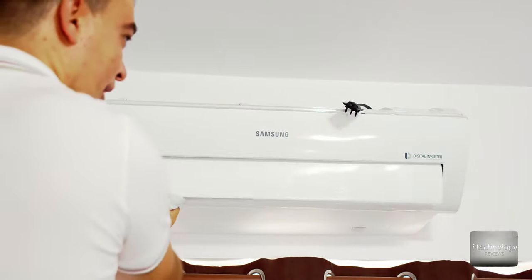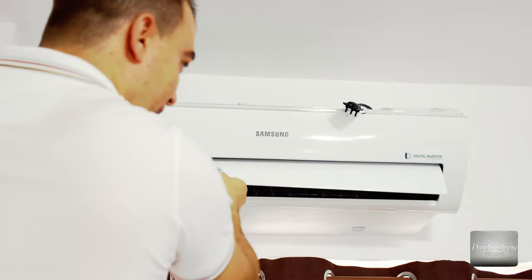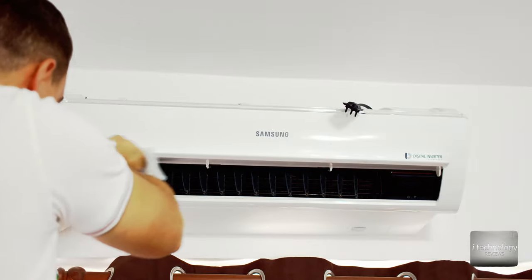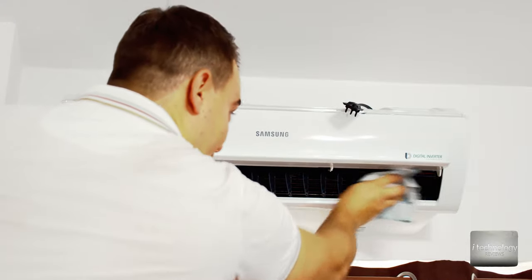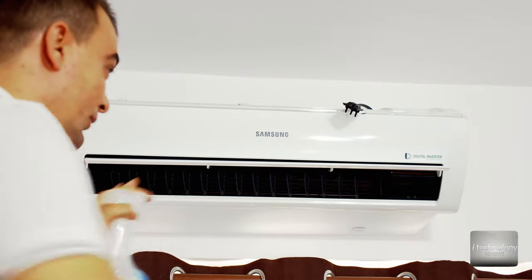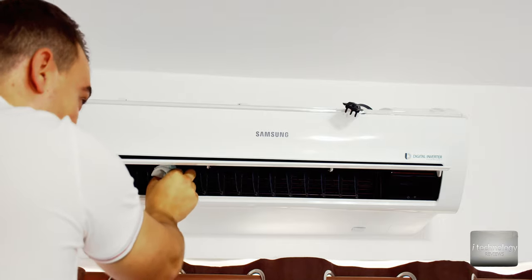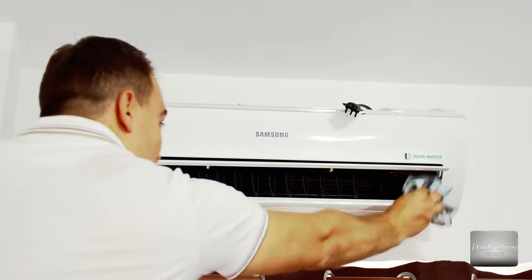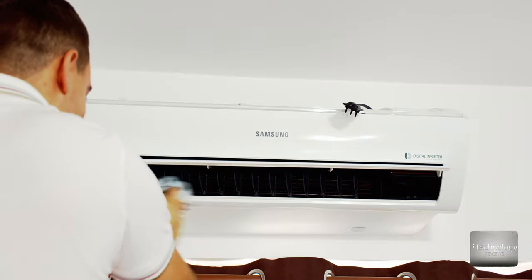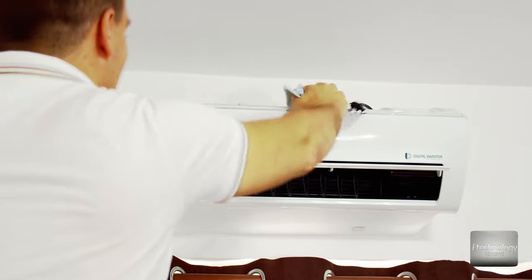Now let's clean these surfaces — I'm gently lifting them to clean, because all the air blows through these wings of the air conditioner. It's good to clean all the surfaces. Be aware: gently wipe the plastic blades because you can easily dislodge them. Put a soft cloth inside and wipe them out. Do this operation gently so you don't ruin or damage your air conditioner.